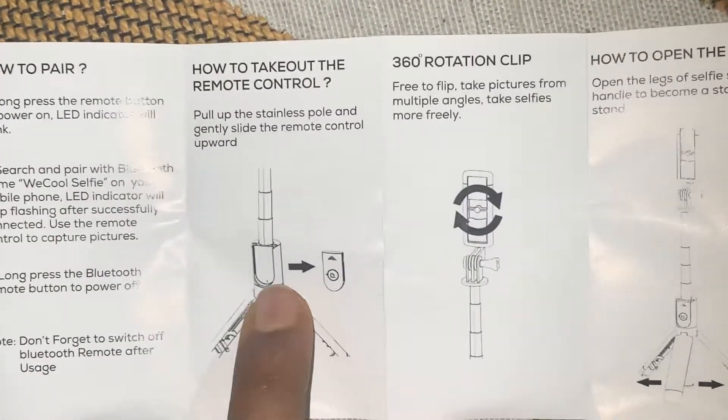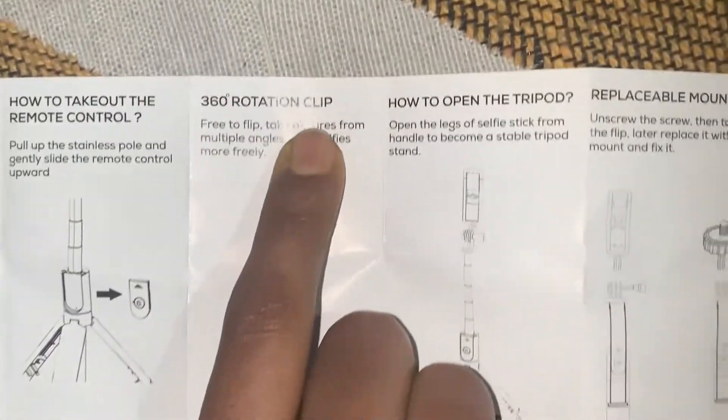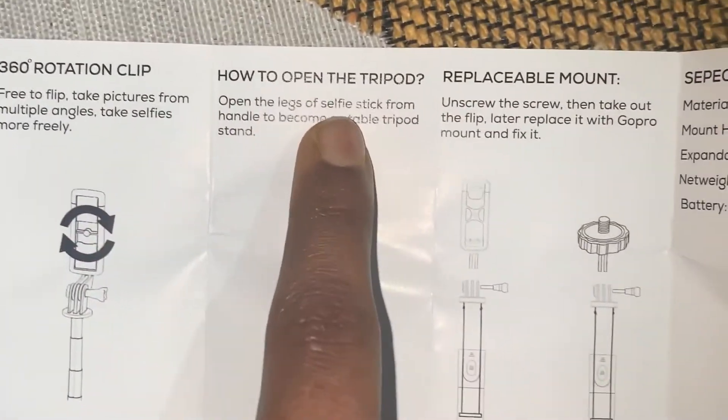You have a remote control and an alarm. It is 360 rotation. I will show you how to open the tripod and the replaceable mount.